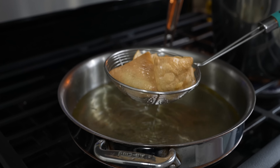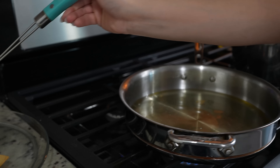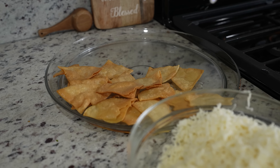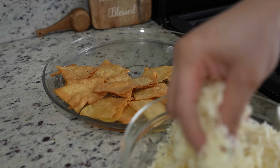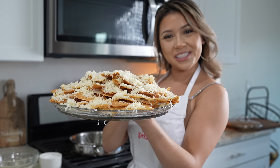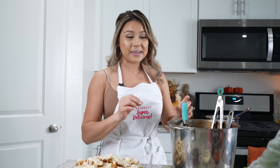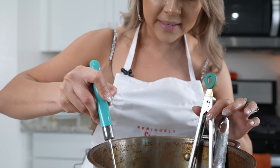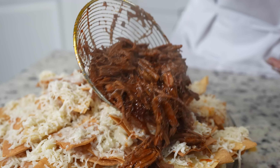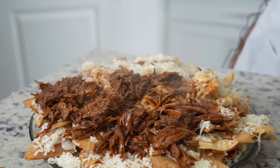For my tortillas, I cut them into fours and I let them dry overnight so that my chips can be a little more crunchy. Once the oil is hot, we're going to place our tortilla triangles. Make sure that they are in a single layer so they can fry evenly. We're just going to fry until they're nice and golden. After a few minutes, they are ready — remove them from the oil, drain as much oil as possible, and place them on your serving plate. Add a little bit of salt and add our queso Oaxaca so that our cheese can begin to melt.